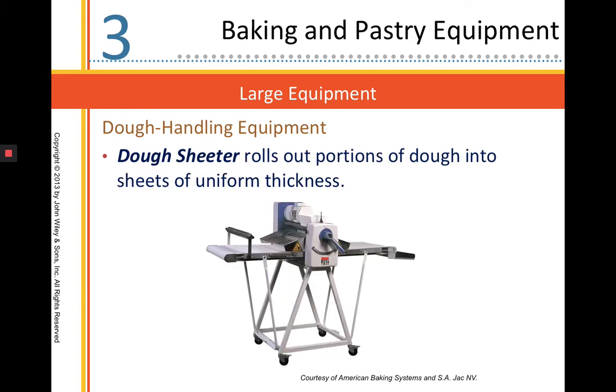This is our dough sheeter. It's nice because it will roll dough into uniform thickness in a quick, efficient manner without having to warm the dough up too much or handle the dough too much. The dough goes on one side, you press the button, it goes through the other side. This handle changes the number, which controls how thick or thin you roll your dough out.